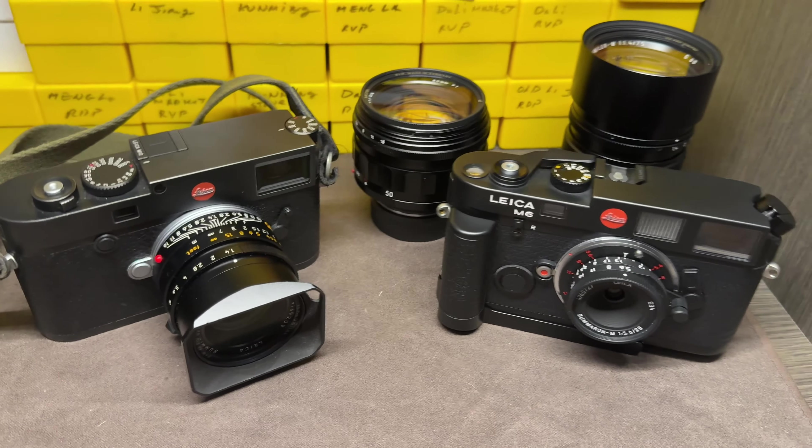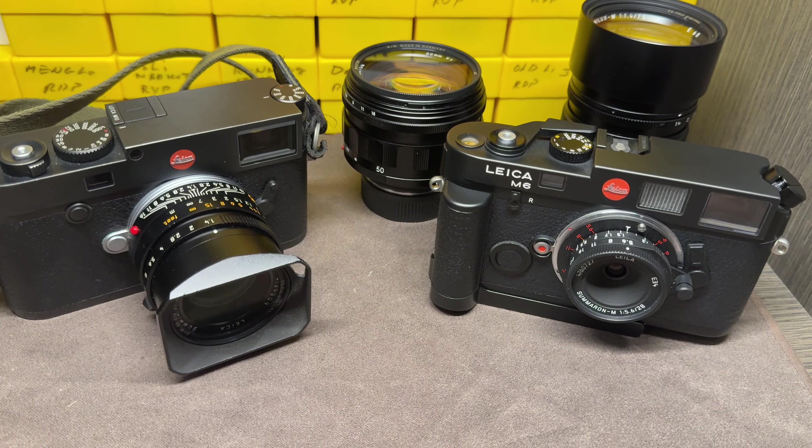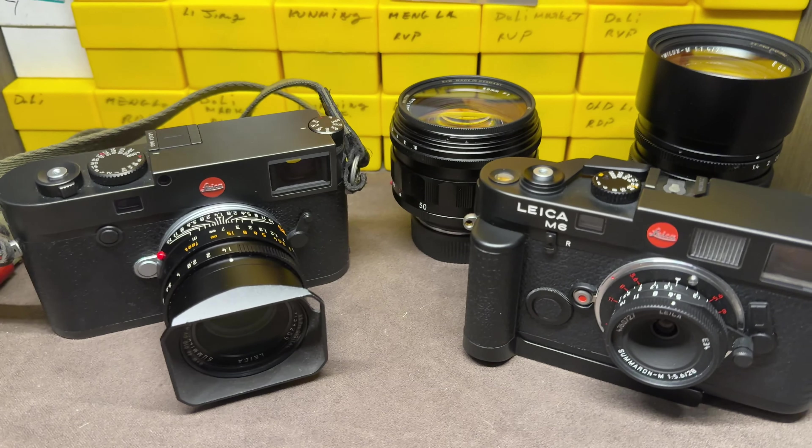I thought I'd make just a short video for my Leica fans out there, just to show you a couple of Leicas that I got and I just love to use.